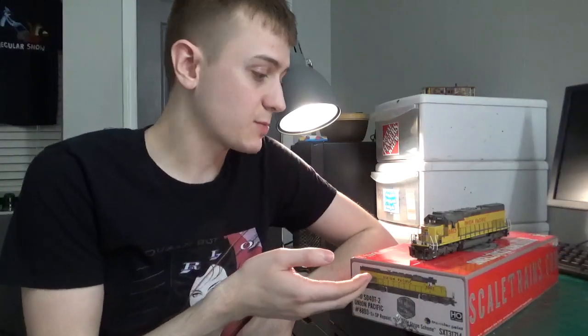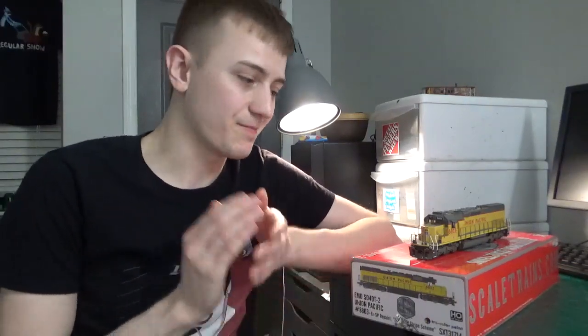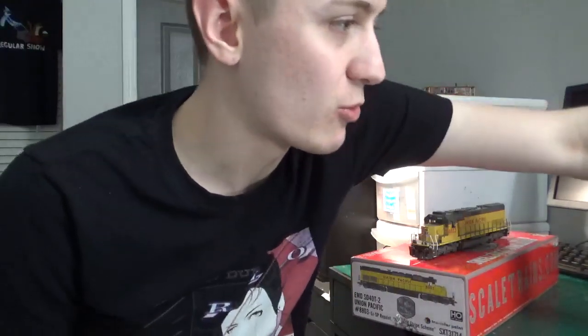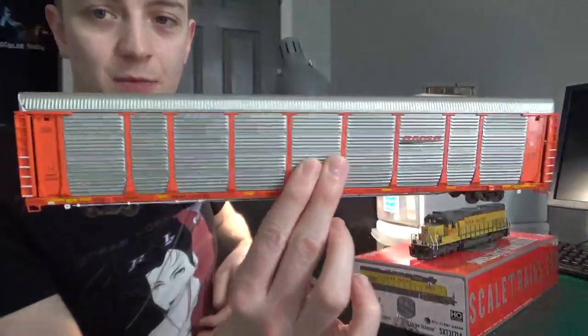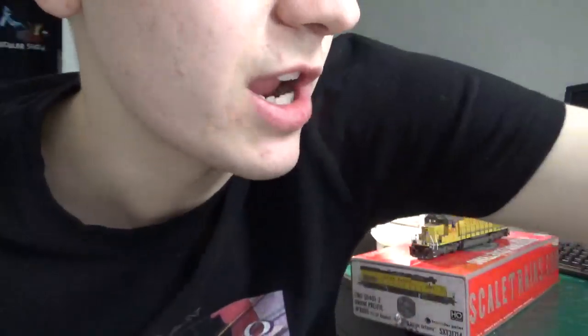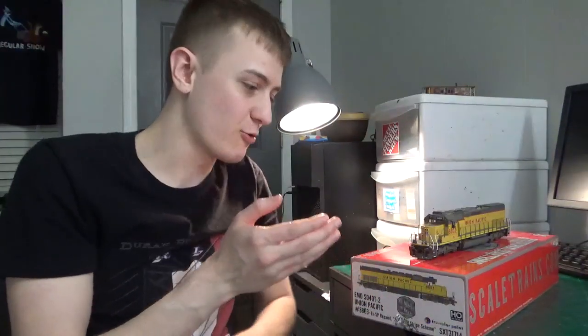So that pretty much wraps it up. With the issues I've shown in this video, I still really like the model and I'm really happy that Scaletrains is producing these modern schemes. Matter of fact, I'm so excited about this locomotive — I really want to get in and start weathering it, but I've got to wait. I have a lot of projects going on right now. I'm working on a couple different autoracks, custom painting some BNSF autoracks — one is actually completed. I'm also still working on my SP SD40M-2. I've got to get these done first before I work on the Scaletrains locomotive.